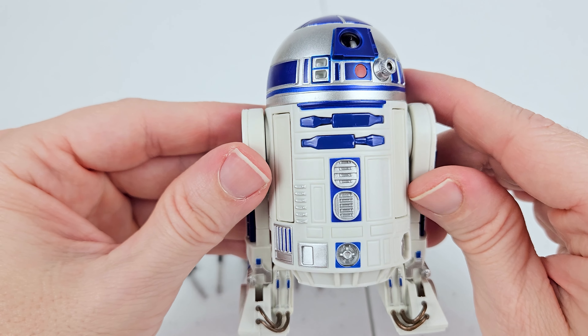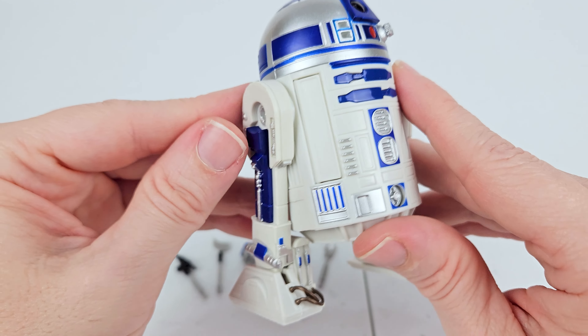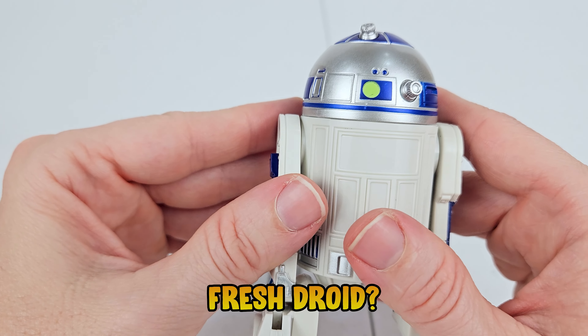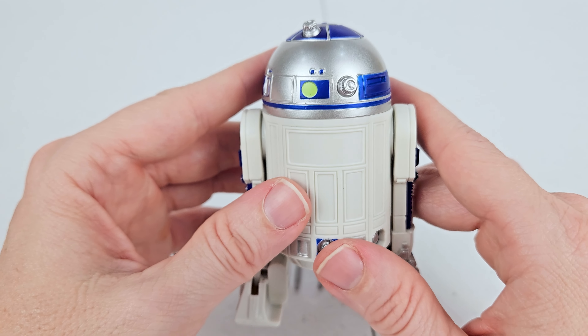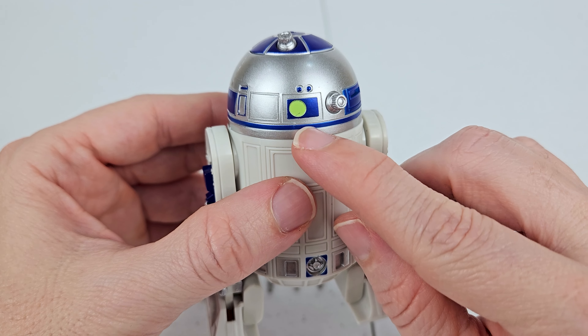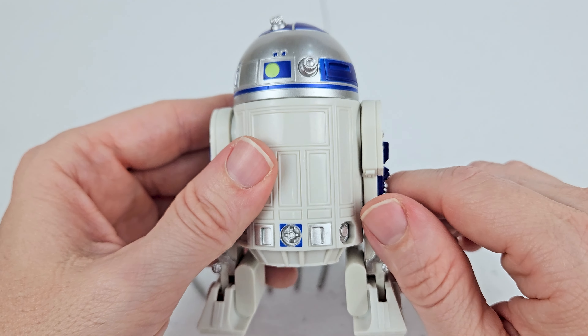I love the metallic look on a lot of the parts, how a lot of parts are glossy. He looks like a fresh droid — like off the assembly line, there's no damage on him, no scuffs or anything. This little green spot back here is kind of like a neon green or something.